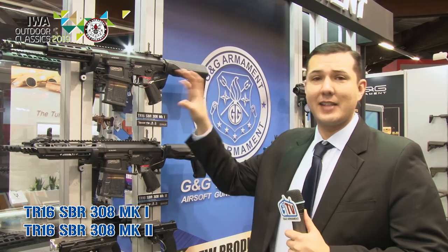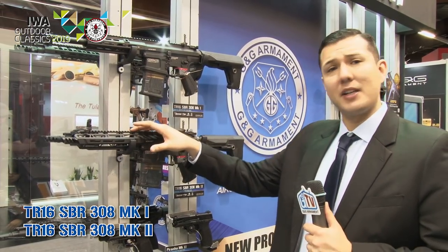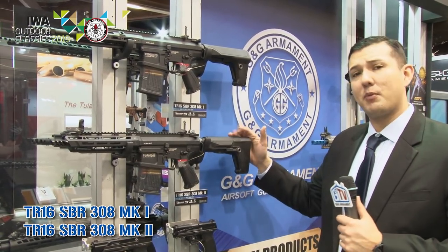You're going to get a nice billet-style receiver, full metal and fully M-LOKed. For indoor arenas, you're accommodated with a nice short barrel rifle and about a 7-inch rail. What we changed in the buttstock is it's a little bit different — this one is more designed for a LiPo battery.